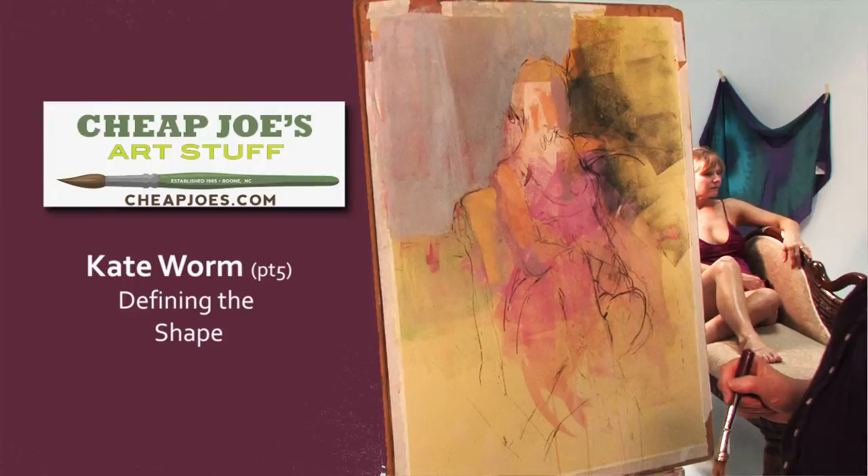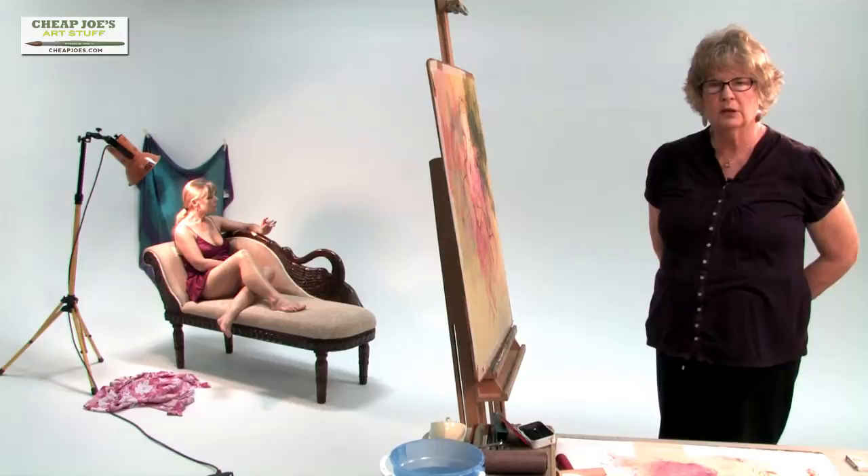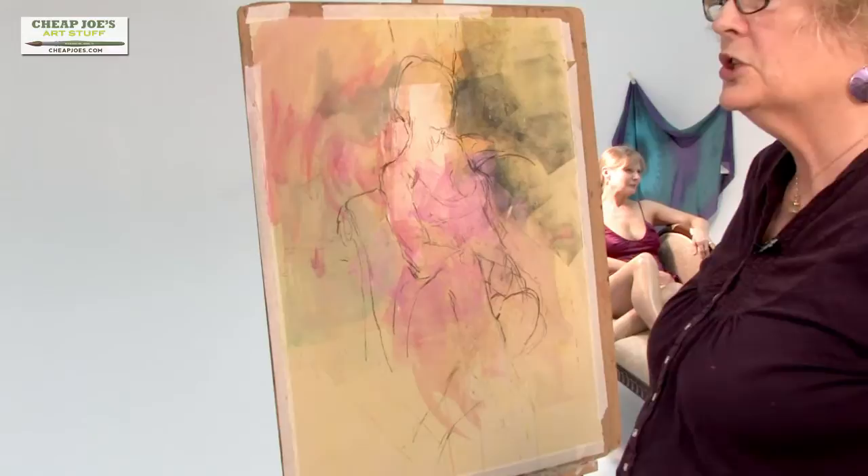Robin is back after a short break. She has arranged herself according to the marks quite beautifully. I've never known anyone who could do as well as Robin on that task. I'm looking at my drawing now, which is roughed in.